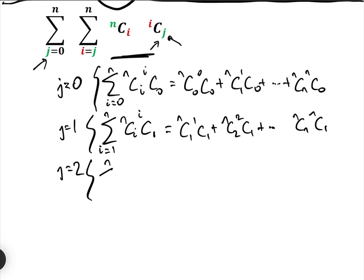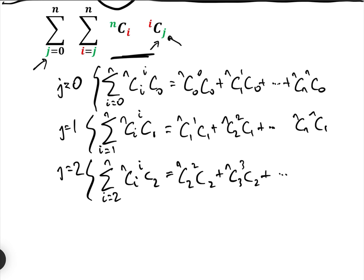And j equals 2 gives the sum from i equals 2 to N of NCi · iC2, which is NC2 · 2C2 + NC3 · 3C2 + ... + NCN · NC2. I'll show what I consider to be a far better way of doing this, because this way is very slow in an exam.